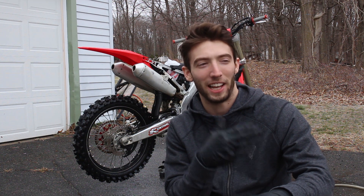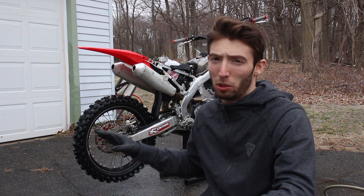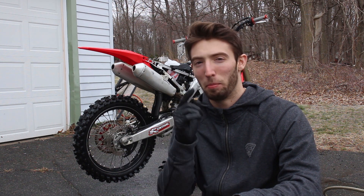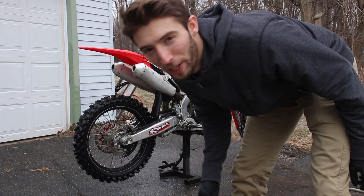Of course, when I'm trying to film this video my pressure washer is acting all funny. I'm not going super hard because like I said the bike is already super clean, so I'm just doing a little touch-up. But here comes the best part — the foam cannon.